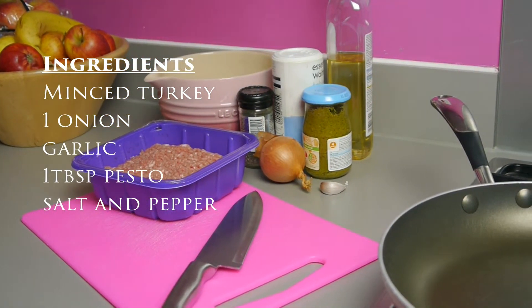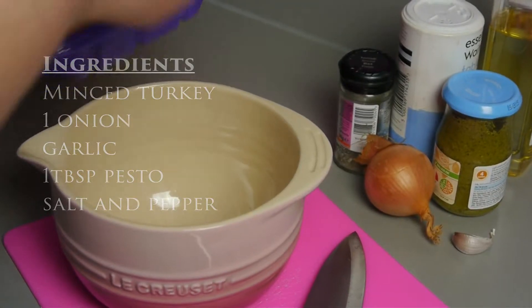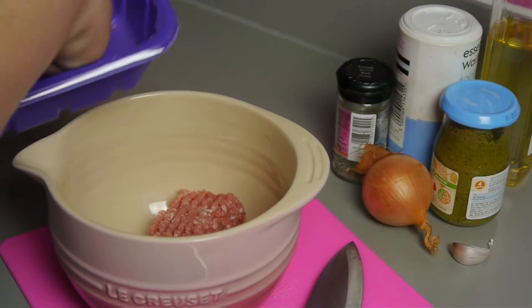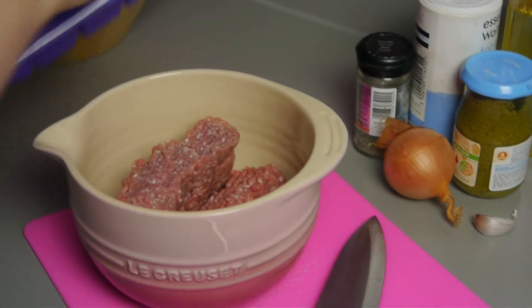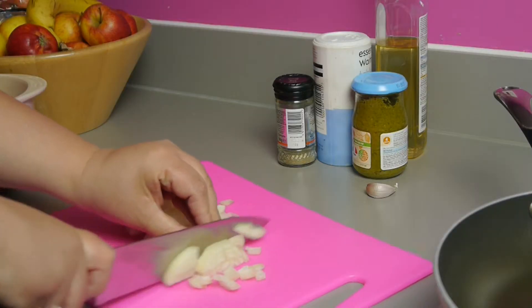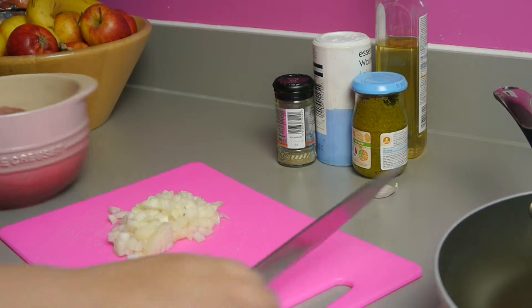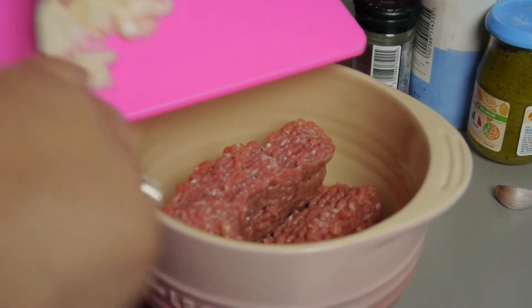Hi and welcome to Good Tasters video for turkey pesto burgers. I came up with this recipe as a happy compromise. My son would eat burgers every day of the week if he could, but my daughter really isn't a fan of beef burgers, so making them using turkey makes them lighter. And there's an added bonus for me — lower in fat and much healthier.